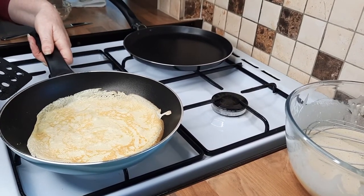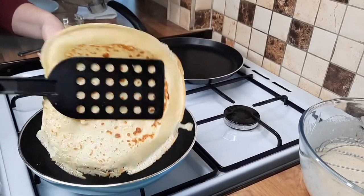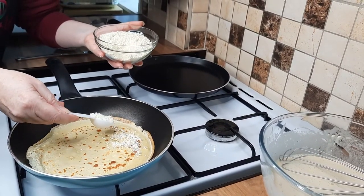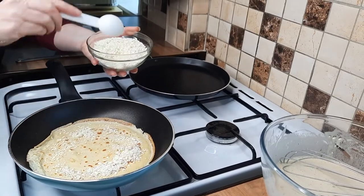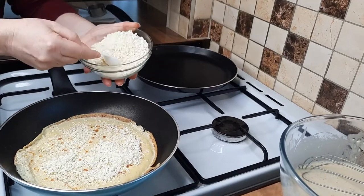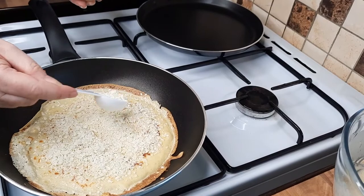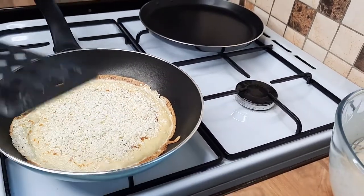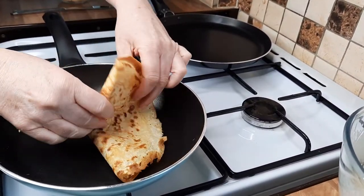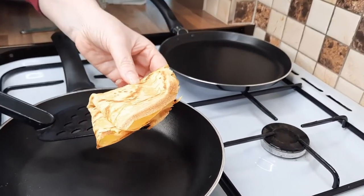That's ready, so we're going to flip it again. Then we're going to get some of the white chocolate and sprinkle it over all of the pancake - or crepe, I should call it a crepe. You want at least three tablespoons, a decent amount - put four if you want. Then you simply fold that over and fold it over again, and there you have one pancake filled with white chocolate.